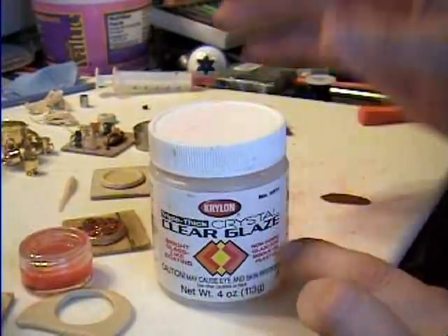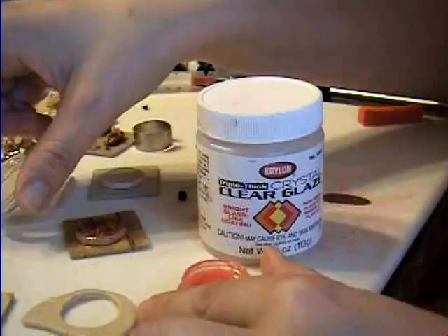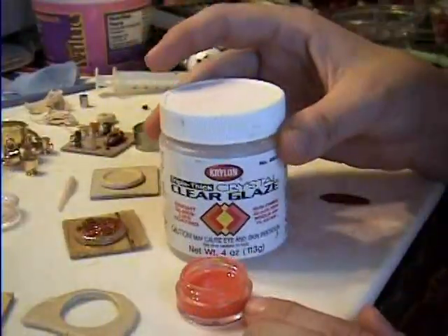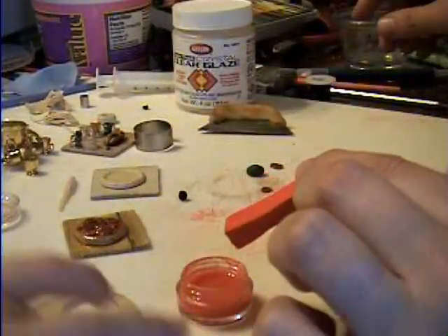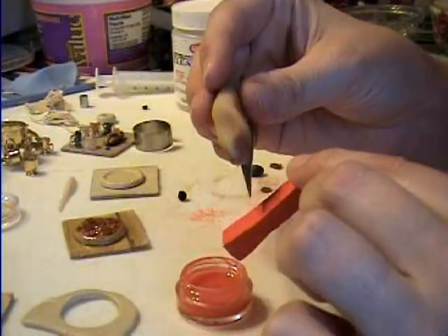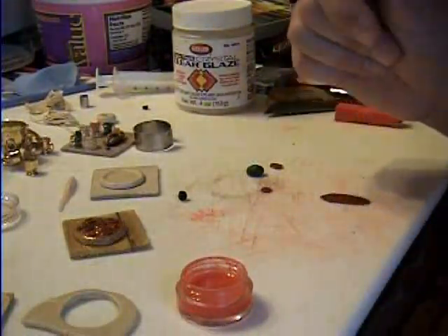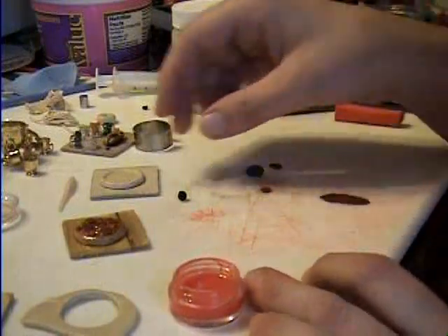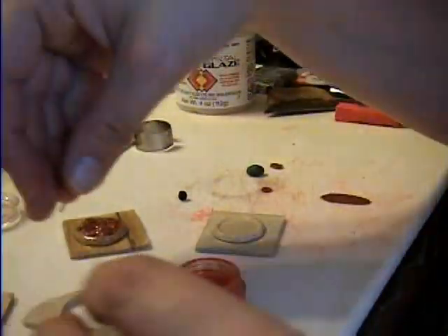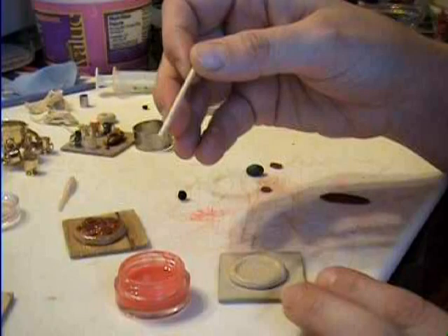Put some triple thick into a little dish like this. I put triple thick in here, and then I use pastel chalk — they're really soft chalk — and I scrape off some with a razor blade to color it. I use a little bit of red and a little bit of orange for the pizza sauce, and then you mix it with a toothpick so it's all mixed together. So you have your sauce.